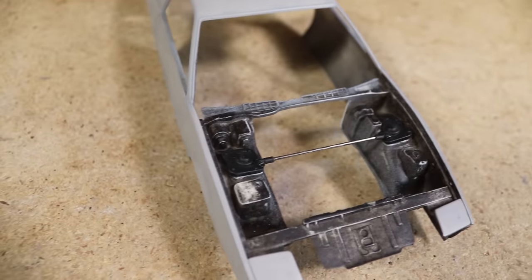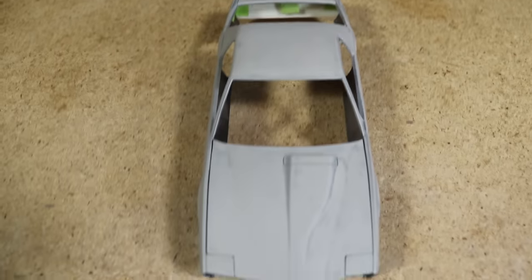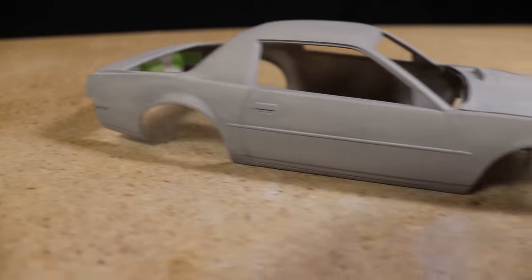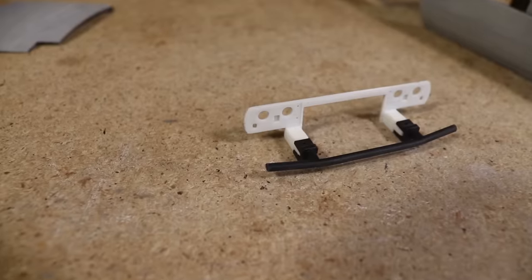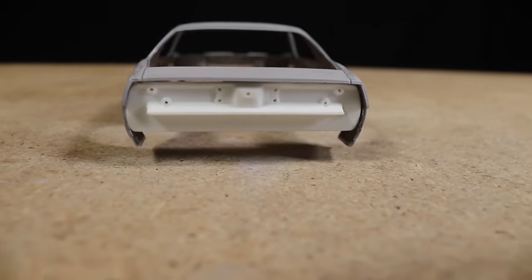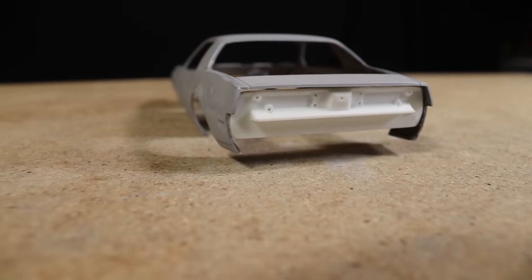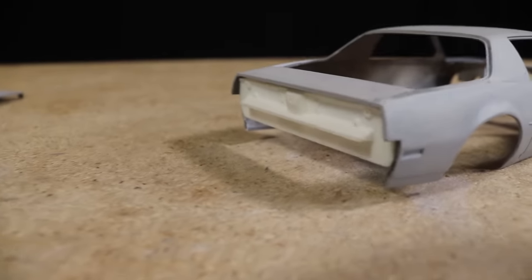I want to go with a drift missile inspired look. I like the primer grey appearance the body currently has and I want to retain that basic look but add more depth and realism. To keep with the drift missile look, I designed custom front and rear pieces to install instead of the kit's bumper pieces. These were designed to replicate the appearance of the body underneath where the bumpers are mounted, and I showed the design process in a previous video.